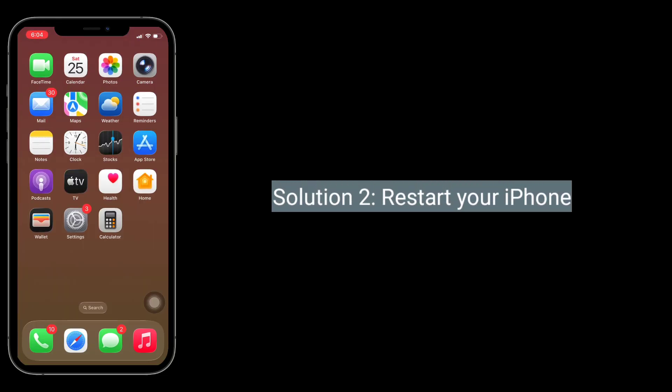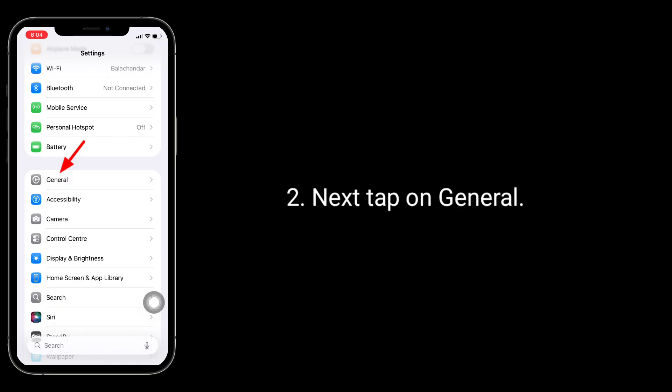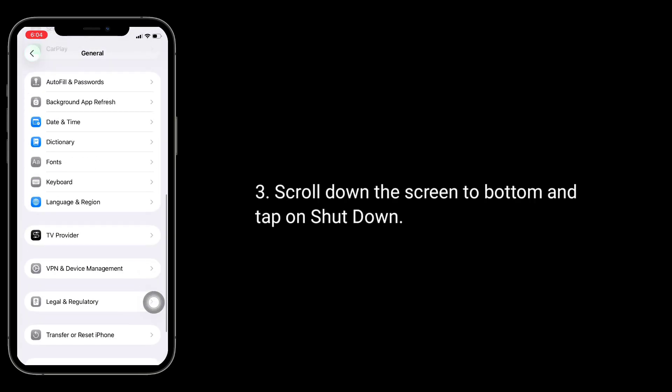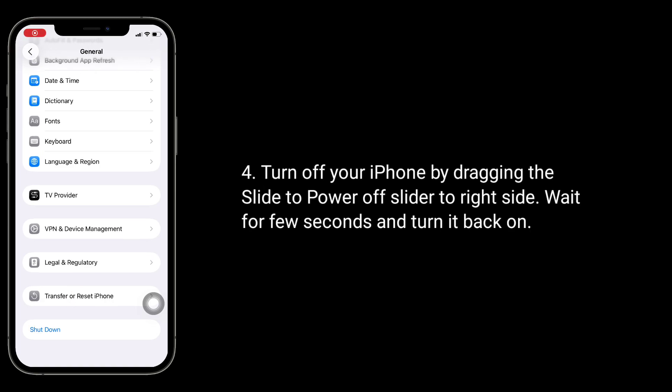Second solution is to restart your iPhone. Launch the Settings app, then tap on General. Scroll down to the bottom of the screen and tap on Shut Down. Turn off your iPhone by dragging the slide to power off slider to the right side. Wait a few seconds and turn it back on.